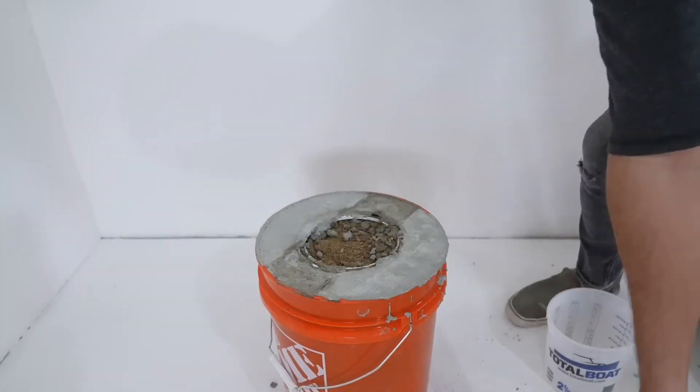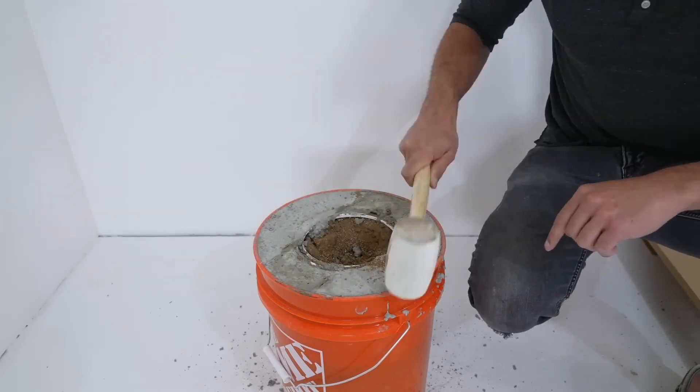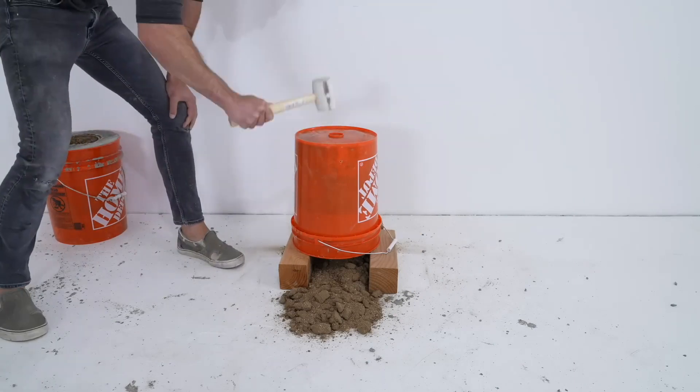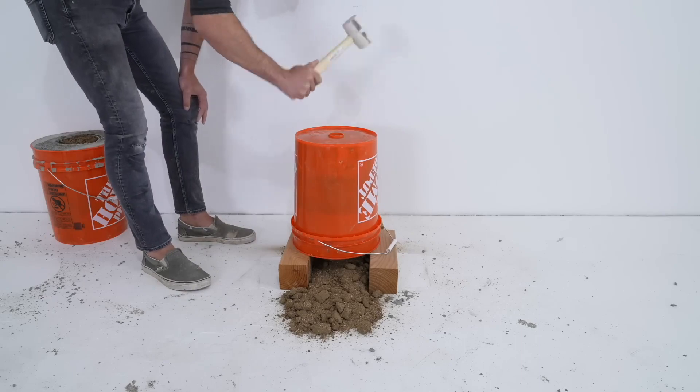I don't need the base to be solid concrete — that's a lot of weight — so I filled an old paint can full of dirt, then used a board and a weight to hold it down while the concrete cured, so the bucket doesn't float back up. I let the concrete cure for two days, then started scooping out the dirt before just dumping it out.